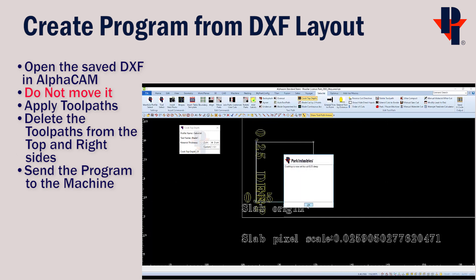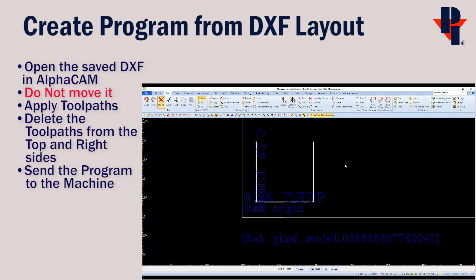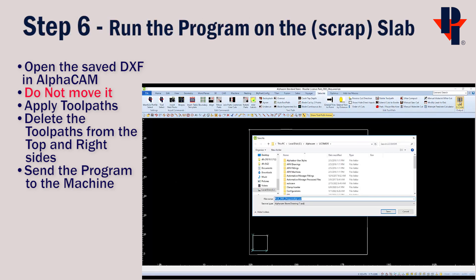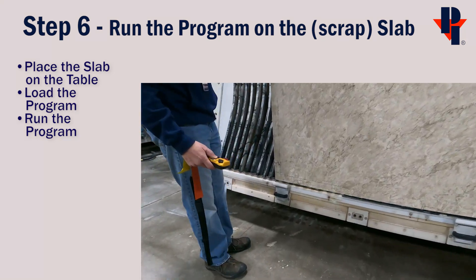Select both cuts and finish, then click OK for each. I'm also going to delete the text so it doesn't show up on my printout sheet. Then send the G-code as normal.